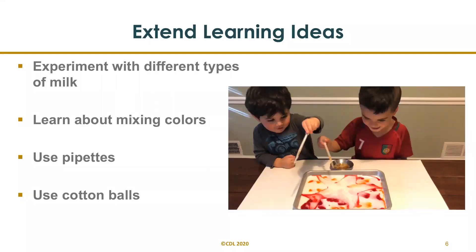Extend the learning by experimenting with different types of milk. You can use soy milk, coconut milk, chocolate milk, or even buttermilk. Learn about mixing colors: you can add red and blue food coloring to make purple, yellow and blue to make green, and red and yellow to make orange. The twirling effect mixes the colors together, making a new color.